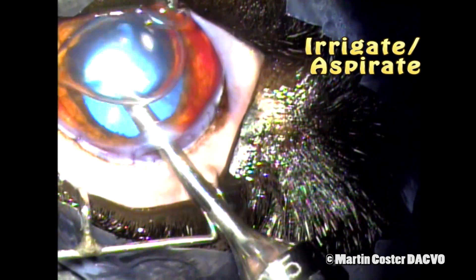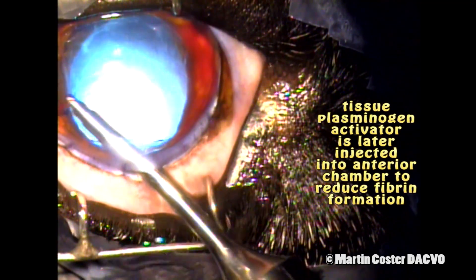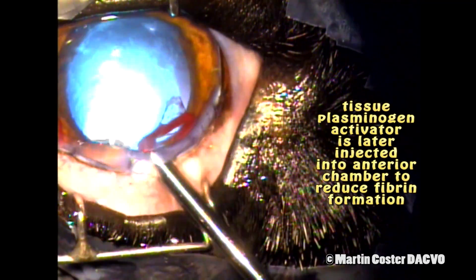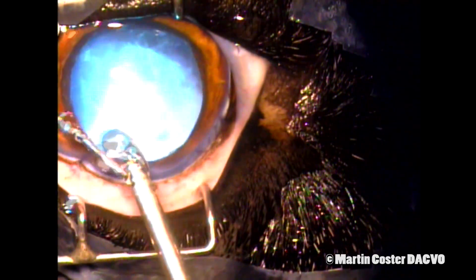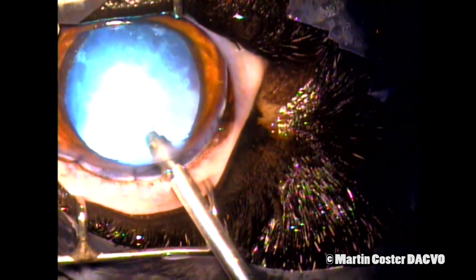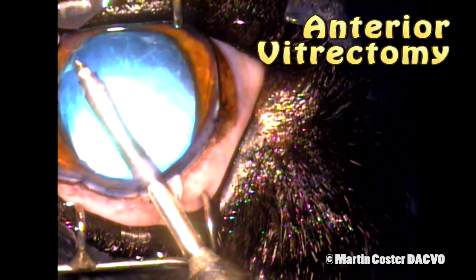Now we use irrigation aspiration to remove the hemorrhage from the globe, remove that air bubble, and make sure it's formed up. This also removes all the remaining viscoelastic agent that was put in during the lens extraction procedure. In this case, I chose to perform automated vitrectomy with this vitrector unit. This goes in and gently cuts up and extracts the vitreous from the anterior chamber — this is an anterior vitrectomy.